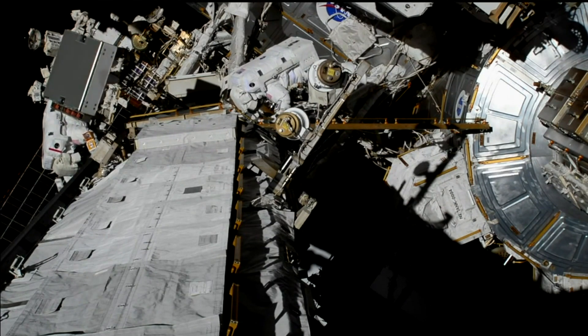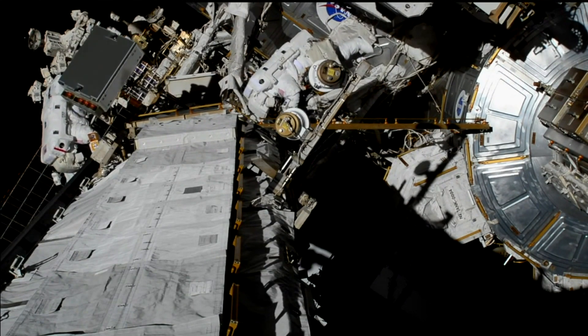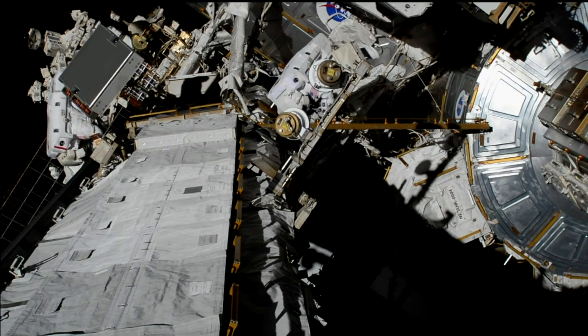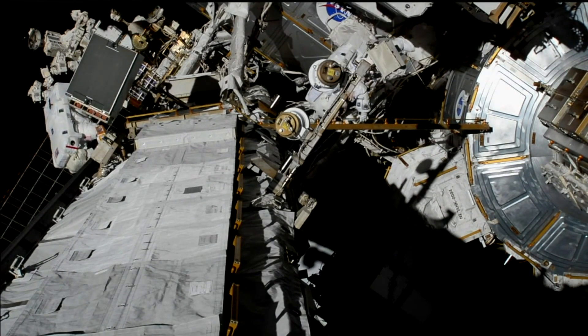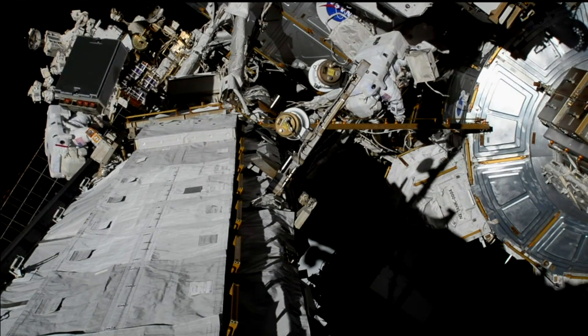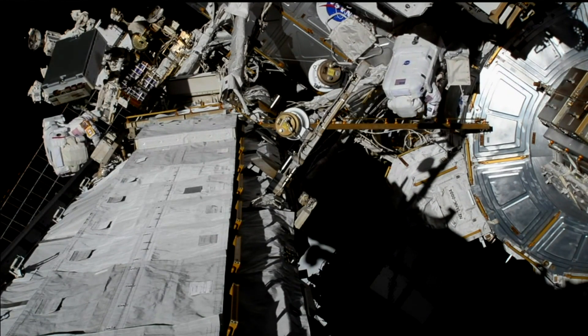Maybe when I get to the toolbox I'll turn around and I'll be able to have a good view of you. As you can see, it's not exactly a short path to get from that far end to the airlock, but they are just making their way now to the Quest airlock where they'll be able to store that old battery charge discharge unit.